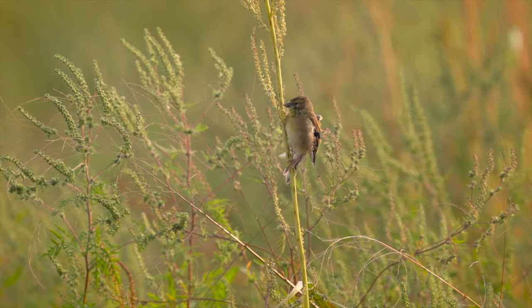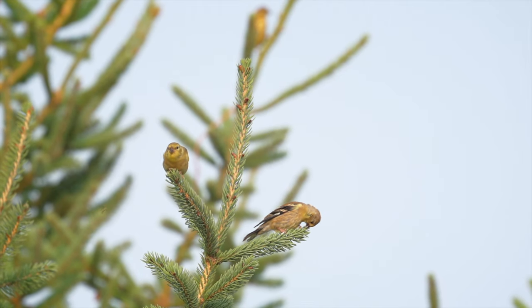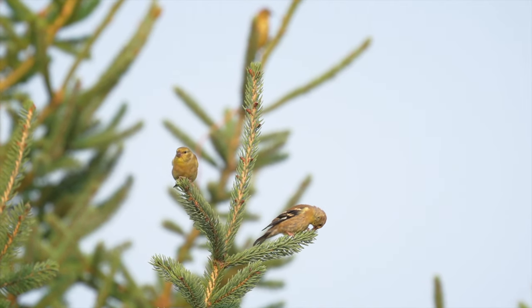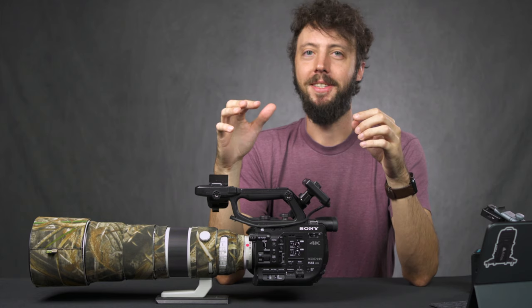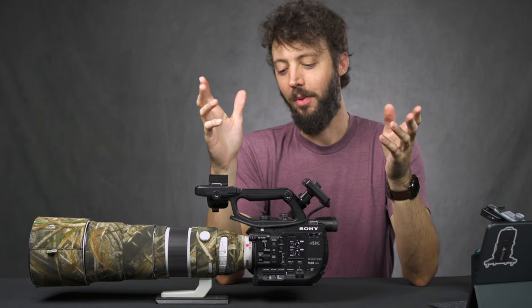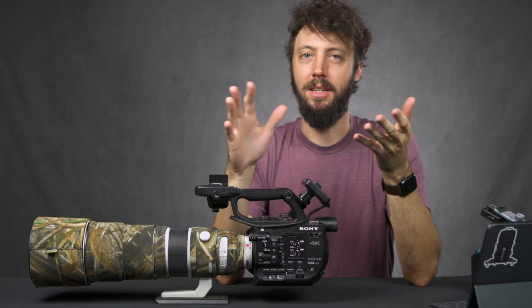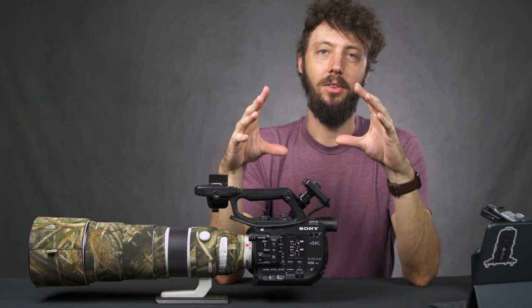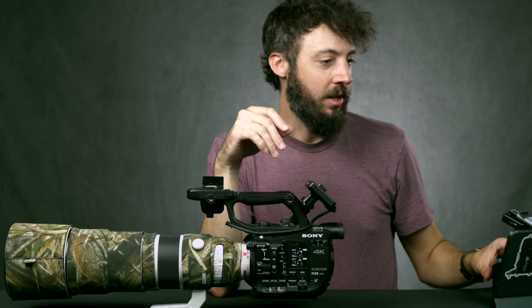It's a nice thing to mention that you have built-in battery options. Rather than the Sony Alpha cameras where your only option is to get the grip for two batteries, here you can just add a bigger battery if you don't want to carry around extra batteries. It's just a different way of looking at it — pretty neat.